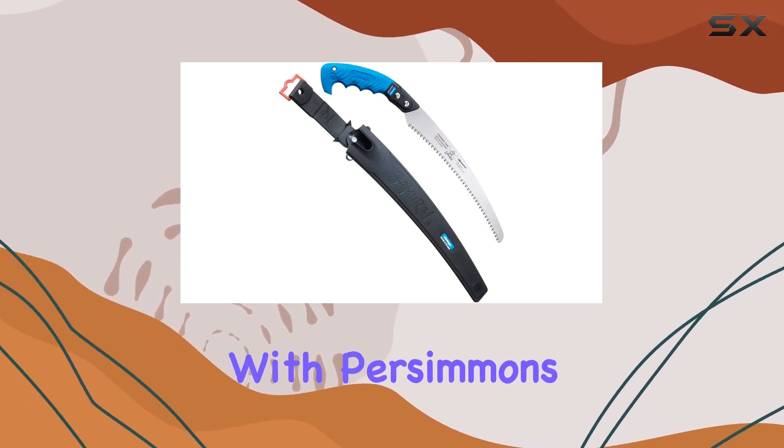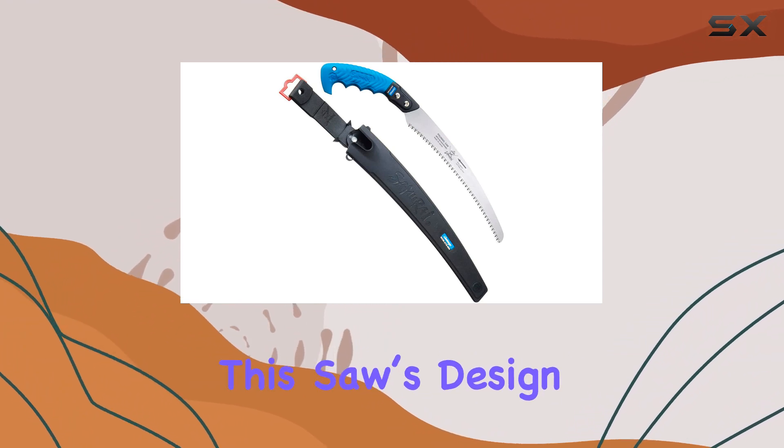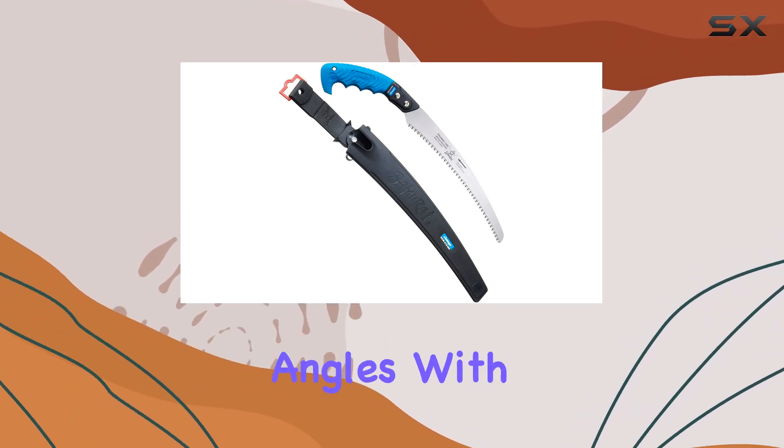Whether you're dealing with persimmons, oranges, pears, apples, peaches, or even tougher wood-like chestnuts, this saw's design adapts to various angles with ease.